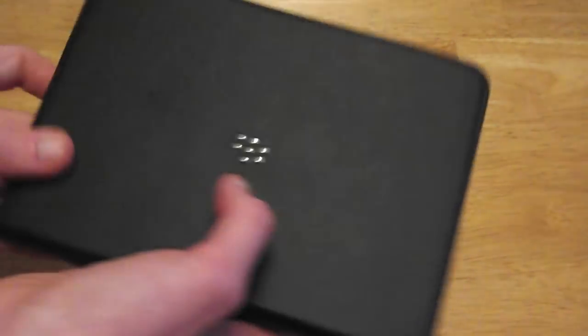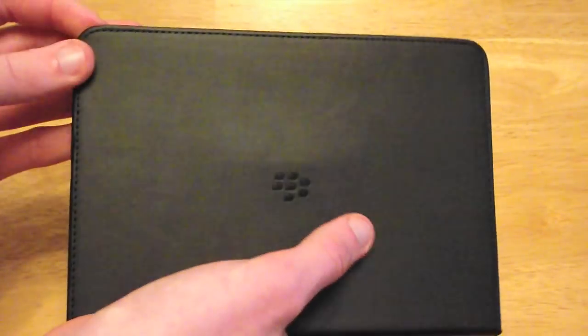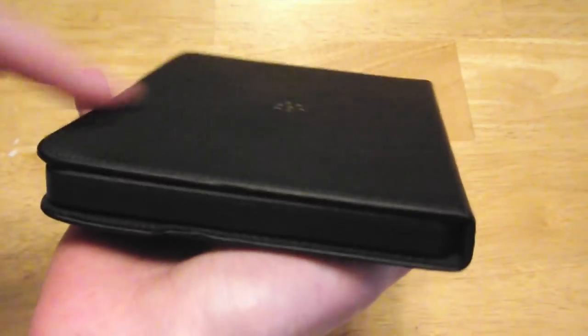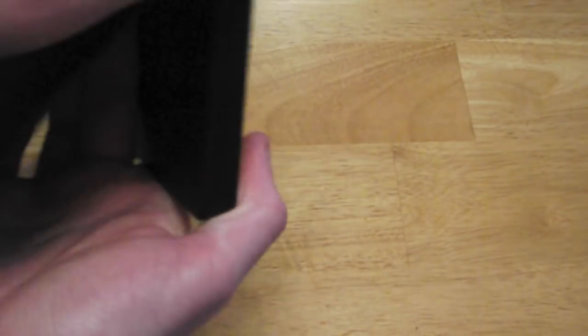One thing I will say is that this case is very well made. There's no loose threads, nothing like that. It's pretty nice. There is a little bump where they've notched out for the stand but that's not really a big deal. Feels solid. Should protect your Playbook a bit better than the foam sleeve because it's actually in a hard silicone case.